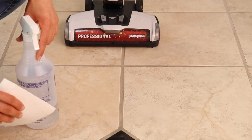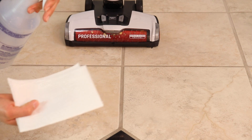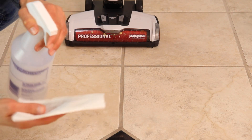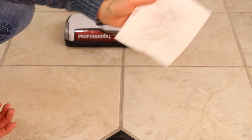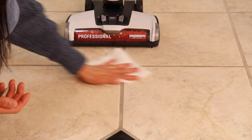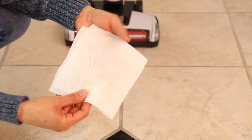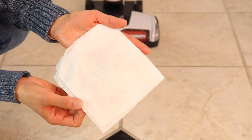Now I'm going to do a water and white paper towel test — I'll spray the paper towel slightly to keep it damp and do a wipe. It doesn't have any residue, so I think that's good.